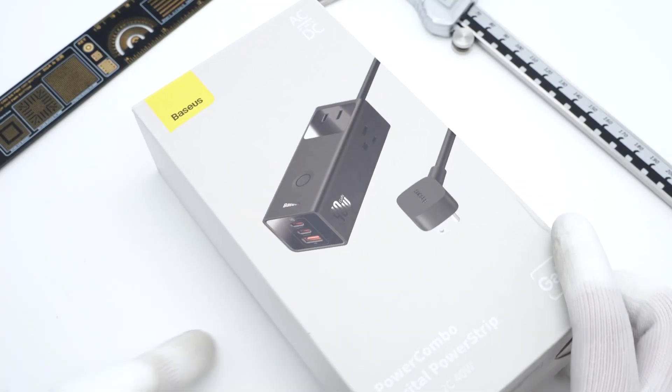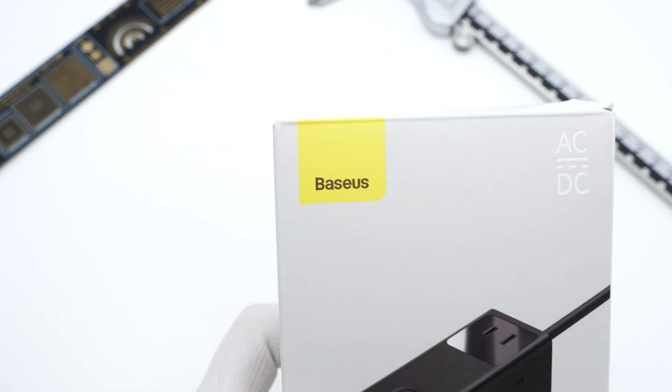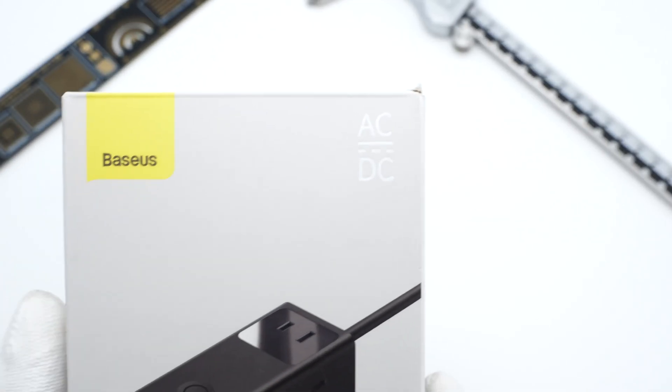After taking apart the Basis charger and power bank, we got a power strip from Basis today. It adopts GAN technology, and you can charge up to 6 devices at a time through the AC and DC outlets. Let's start today's video.